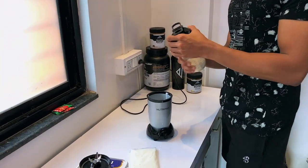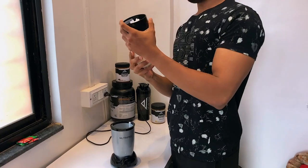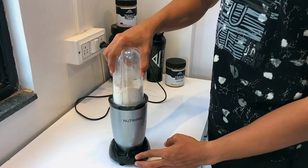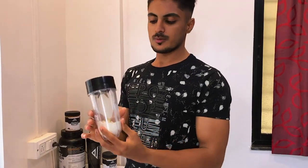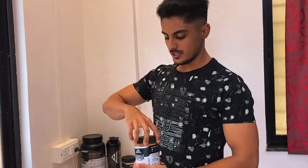Let's continue the vlog. Today we are going to make a Gaining Shake. I will add 70g oats and about 100g of banana. First we will grind the oats to make a powder, then add some dry fruits and grind again. Now we will add 200ml of milk, then add peanut butter — around two spoons. This is Air Nutrition peanut butter, you can buy it and use my code.